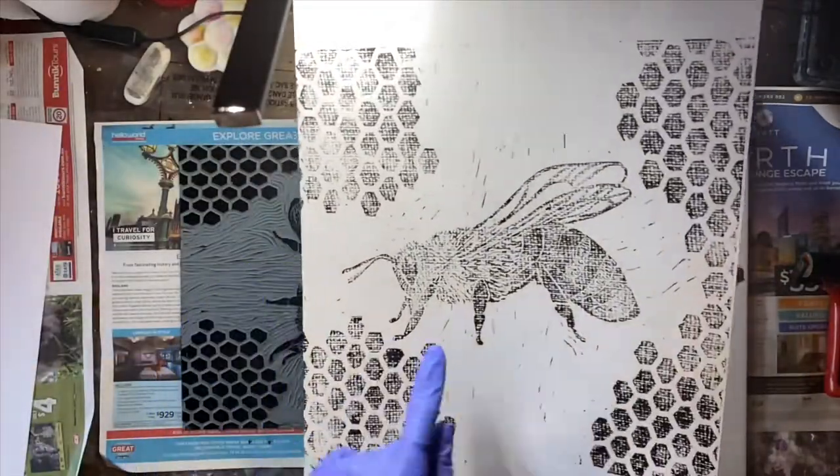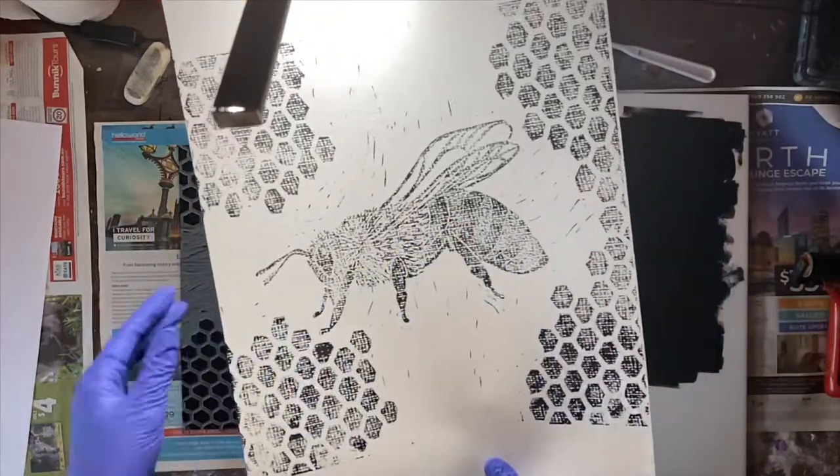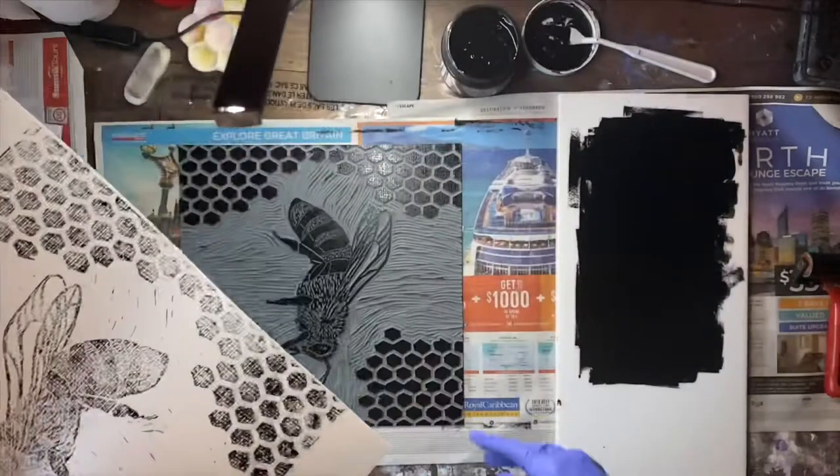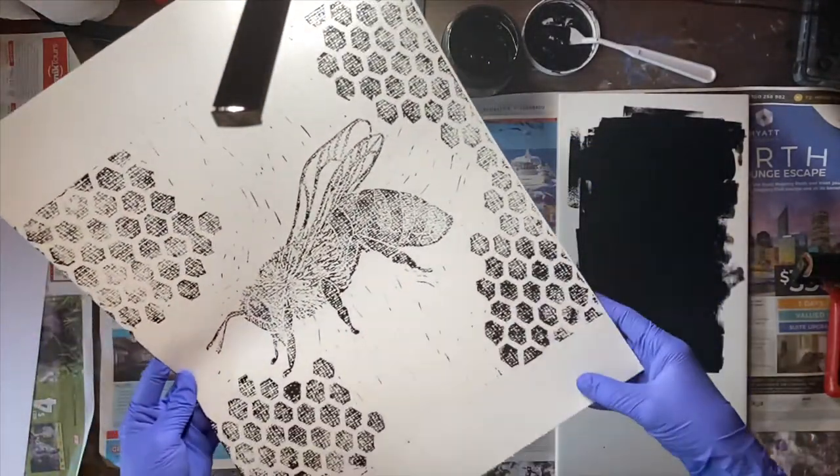Now I wasn't sure about this watercolor paper, and as you can see it has not picked it up fully. I also don't think I've inked enough, so I'm going to do another test with some more ink and we'll see how that goes.